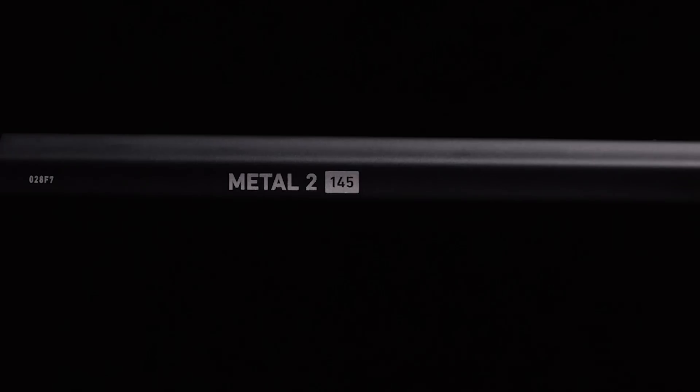With the Metal 2, we've extended our warranty to six months. We're confident in our new product and want to give the best product and service that we possibly can.